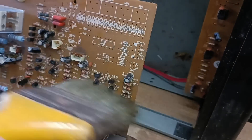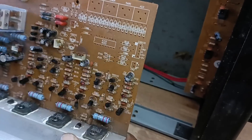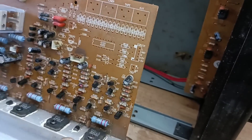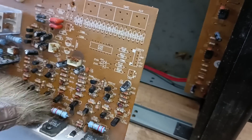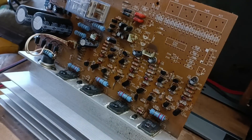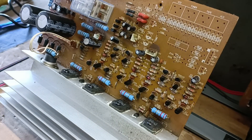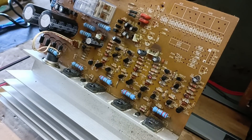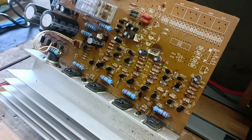Ang pinaka next step natin mga kajilabers ay ito na yung pinaka basic - yung lagi nating ginagawa. Kahit baguhan ka o professional ka, ito lagi mong ginagawa. So ito na yung gagawin natin. Hindi yan paglilinis ha, talagang lilinisan ko yan.